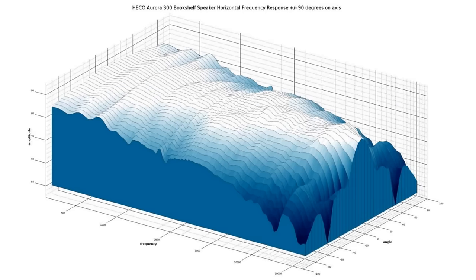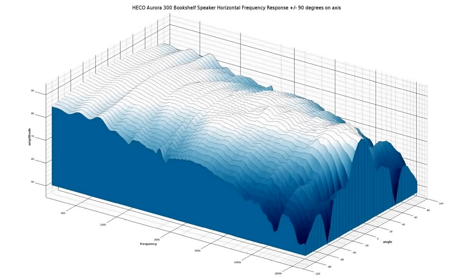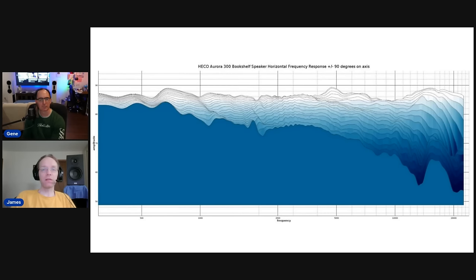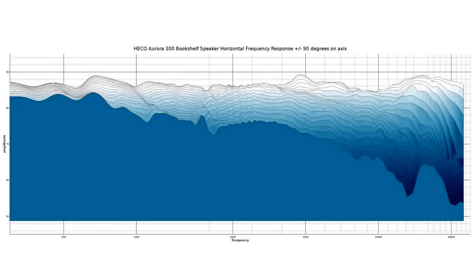Here's the horizontal dispersion out to 90 degrees — what the speaker is doing across the full front half of the horizontal axis. It's very smooth with no serious dips or peaks — great for the price. Looking at the profile view, the on-axis response has a small bump around 5 kHz that could be slightly audible. That might be caused by the Fluctose waveguide on the tweeter, since off-axis that bump disappears — it corresponds to the lower bandwidth of the tweeter.